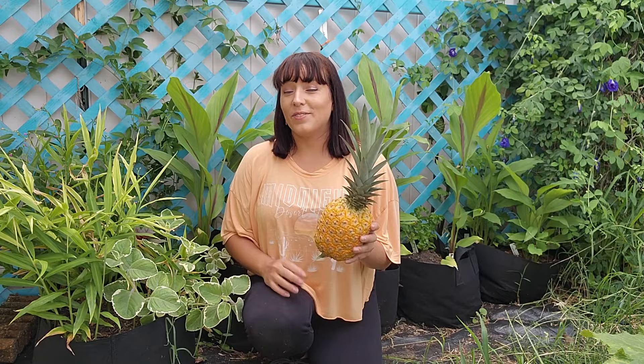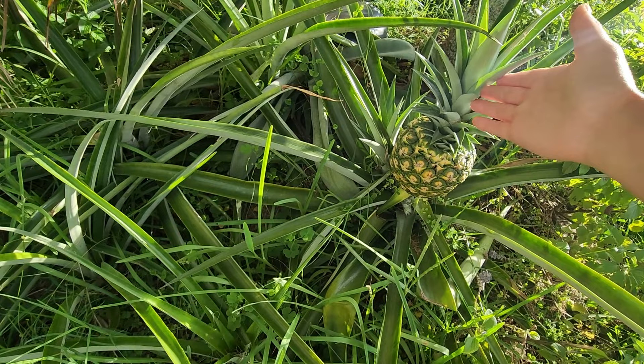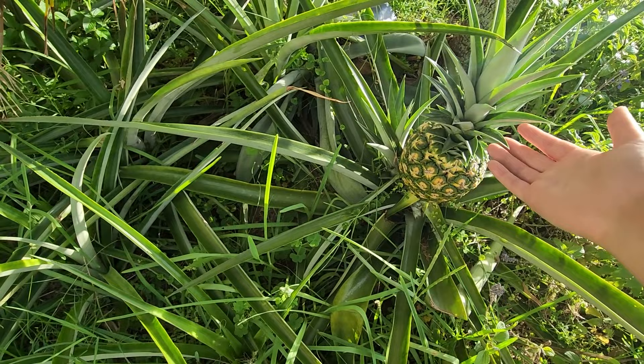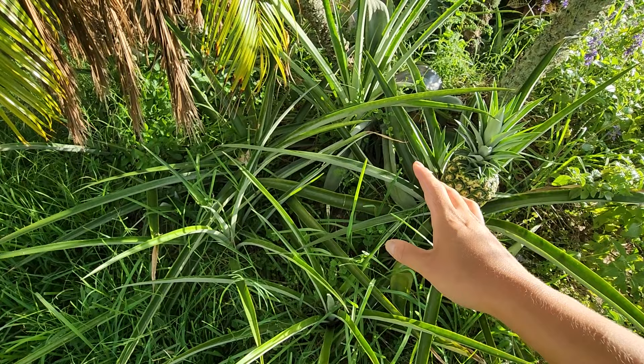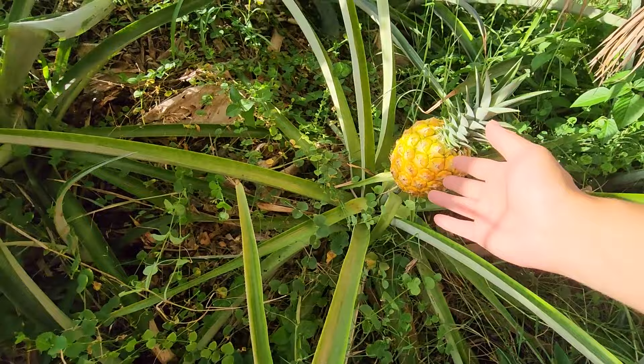Let me give you another reason why you should grow some pineapples. This is the front of my house. I live in an HOA community and I cannot grow vegetable crops, but I can get away with growing a huge pineapple patch in my front garden area. They look like tropical plants, so I can get away with growing something edible in the front of my house. I have around 15 plants growing happily in the shade of these palm trees, and there aren't many edible plants that are happy growing under that much shade.